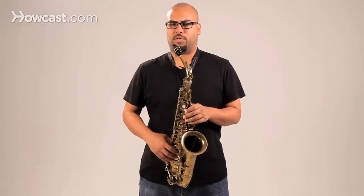The best way to explain embouchure is as a way to place your mouth around the mouthpiece and the reed to enable the most free vibration of the reed, because essentially the reed vibrating is what makes the sound on the saxophone.